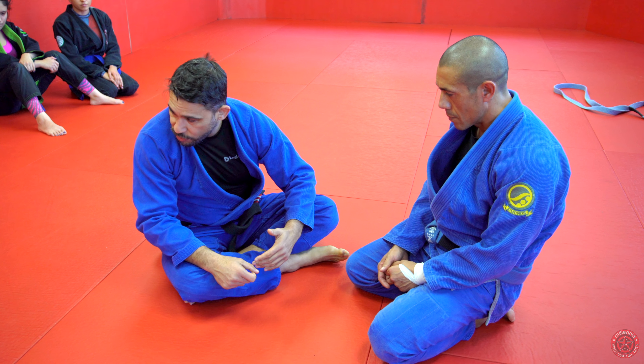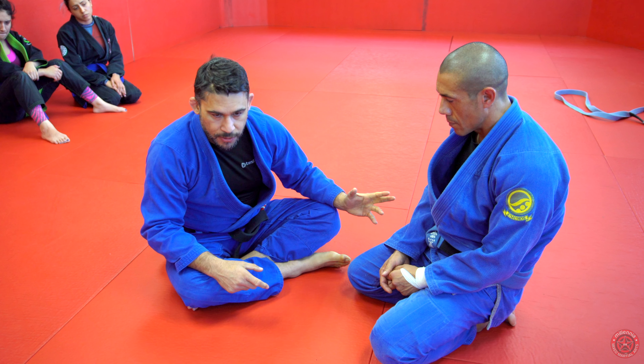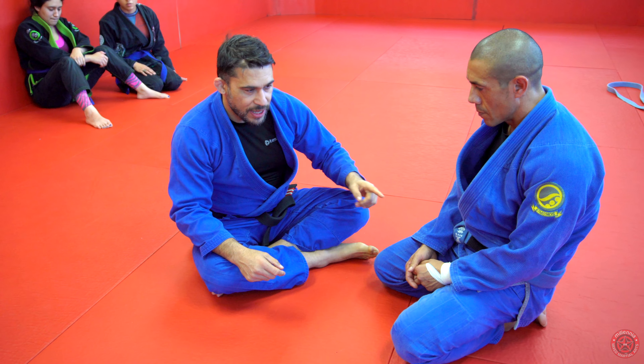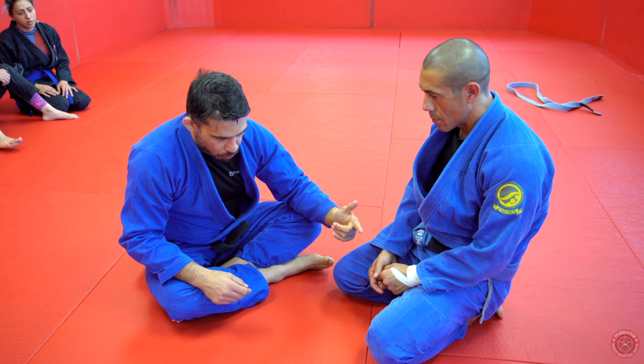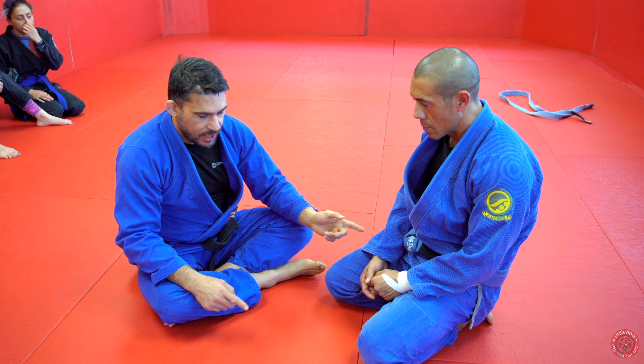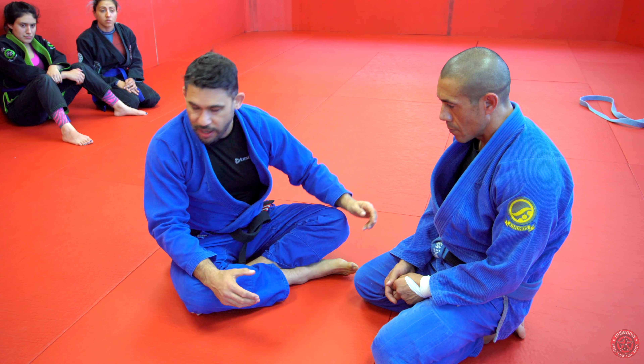I'm always looking for the finish with the homoplata. But if I feel like I'm going to lose them, I just let them roll. So all we're going to work now is the footwork. Last night a couple of guys in class — the guy got rolled, but because he didn't adjust his footwork, it ended up turning into a scramble and he ended up back on his back when he should have ended up on top.